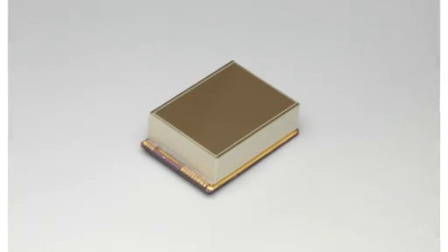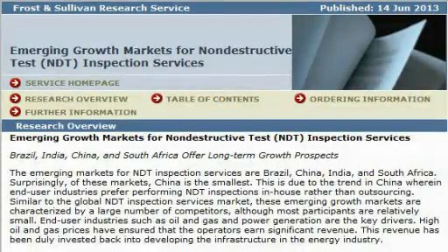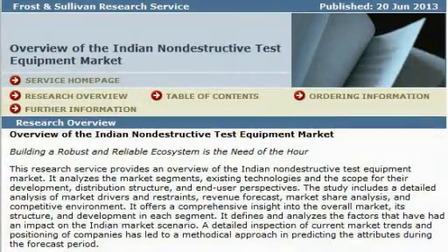Hamamatsu Photonics introduces a new 2-megapixel full-frame transfer CCD image sensor designed specifically for x-ray imaging. Frost and Sullivan reports on emerging growth markets for non-destructive testing inspection services: Brazil, India, China, and South Africa offer long-term growth prospects.